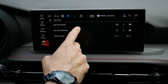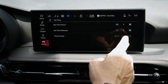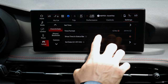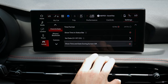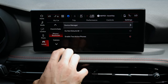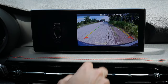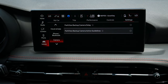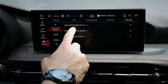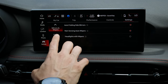Clock and date settings allow manual time adjustment in 12-hour or 24-hour format, date setting, and the option to show date and time when the screen is off. The Bluetooth manager gives access to device manager and do-not-disturb settings. Camera options include setting a delay or toggling active guidelines — the dynamic lines that show when the vehicle is in reverse. Mirrors and wipers options include auto-folding side mirrors when locking, rain-sensing wipers, and headlights-with-wipers so wipers come on automatically when headlights are active.